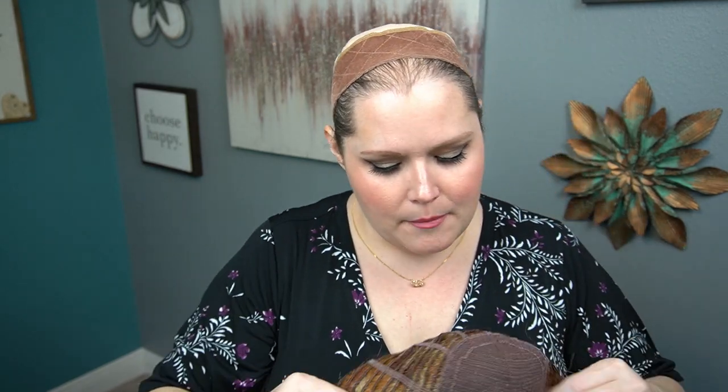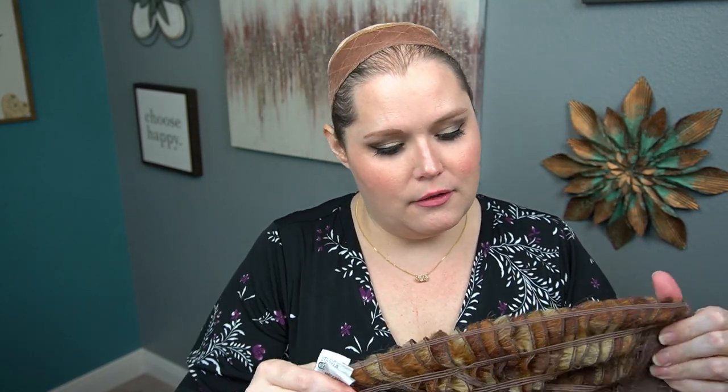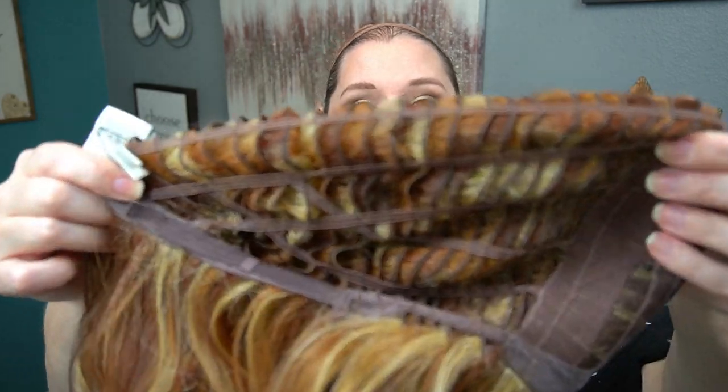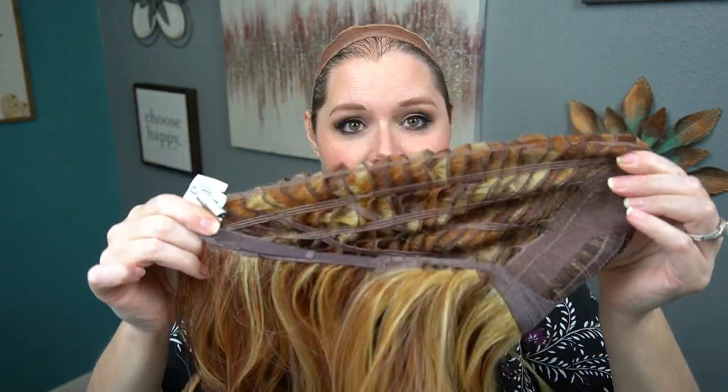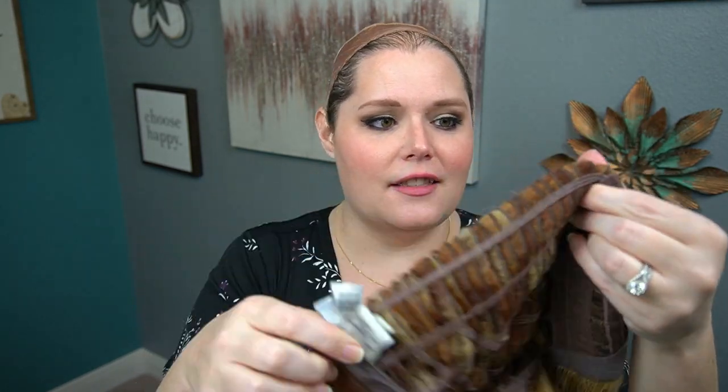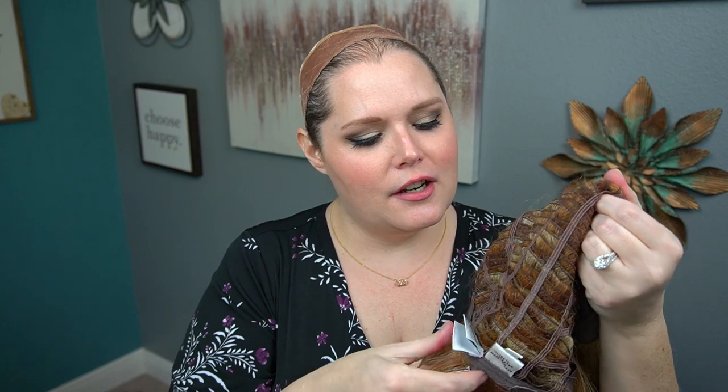Oh, look at how much I can stretch this! These are elastic through here — it's an average cap, but oh my god, I've never seen a wig cap actually stretch that much. That was not hand tied; that's pretty crazy.